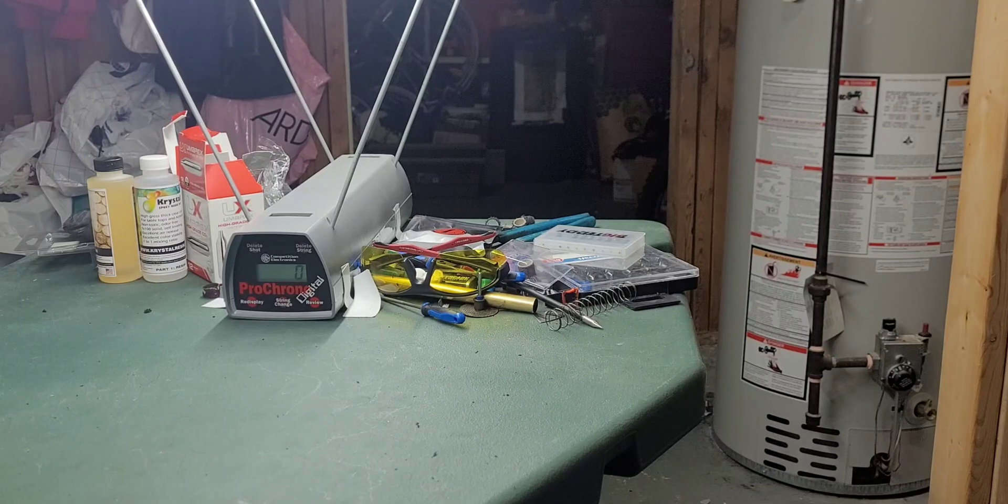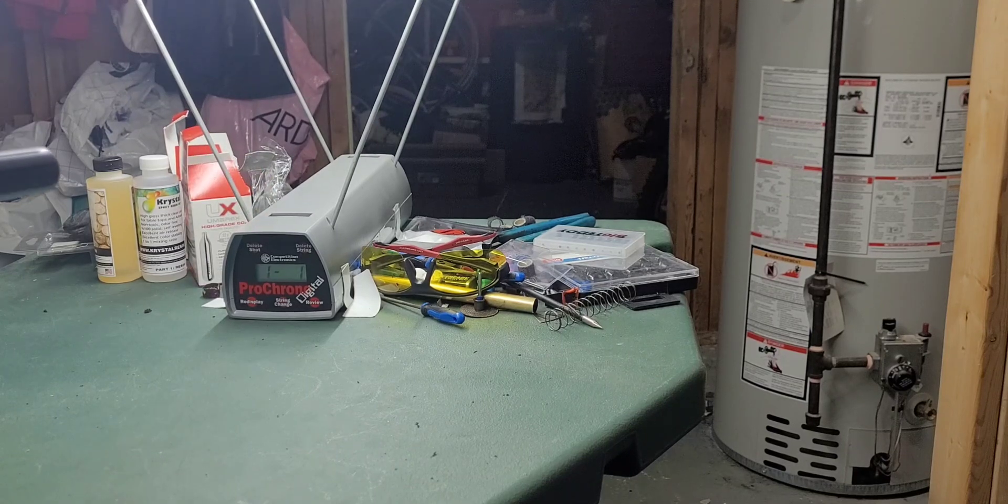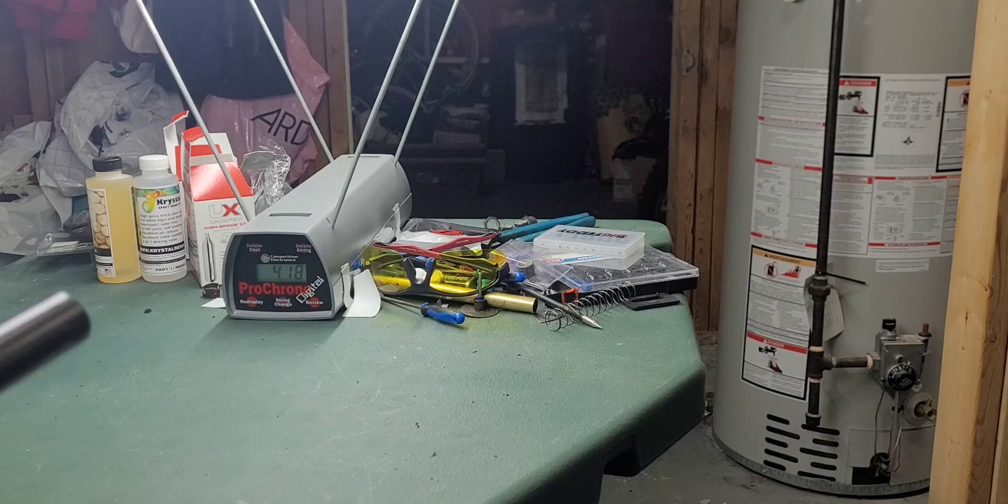We have a standard tuning run barrel from home defense — 24 barrel — and we're getting 407 FPS. That's with a 2.5 gram ball. Not sure exactly what that is in joules, but the next shot reads 418 FPS.